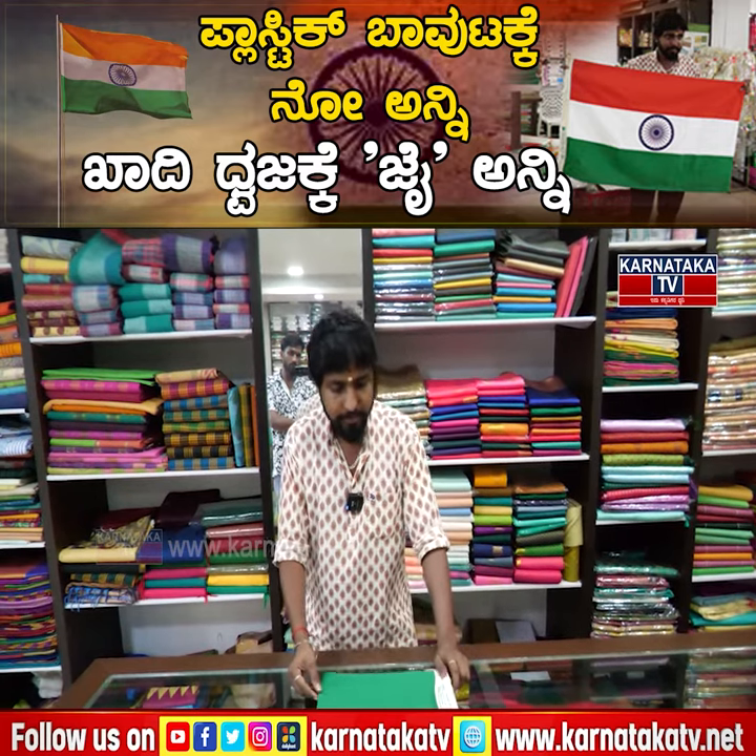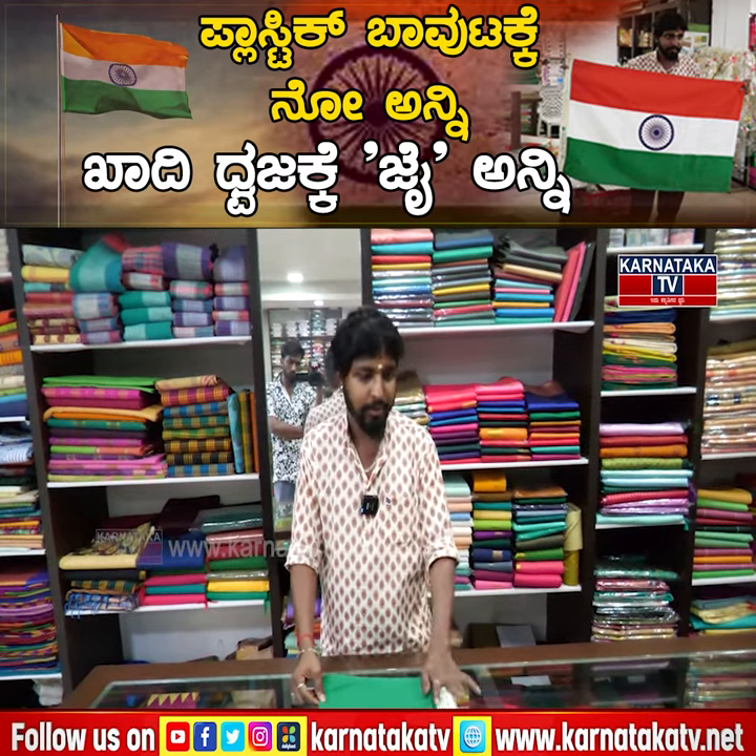Do you have colors? Yes, if you wash it with your colors, you can wash it.